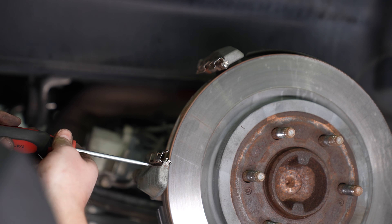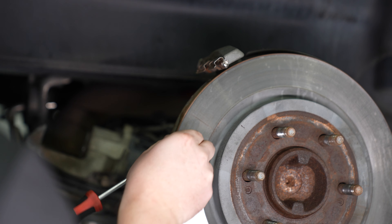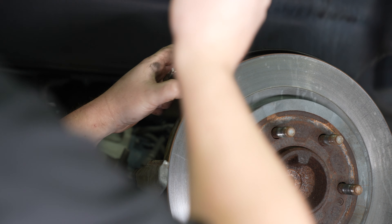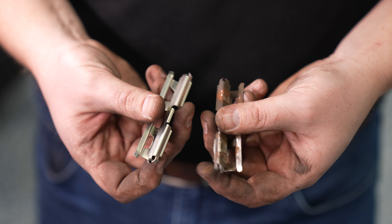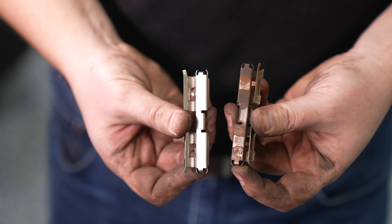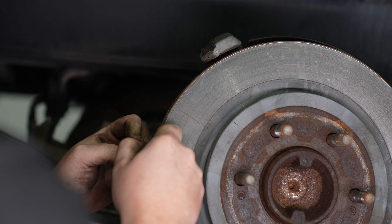Bear includes new brake pad abutment shims, so we'll be able to swap those out now. You can see the old ones were beginning to rust — Bear provides a coating on theirs to prevent just that. They simply press fit over the rear caliper bracket, so make sure they are fully seated and secure.